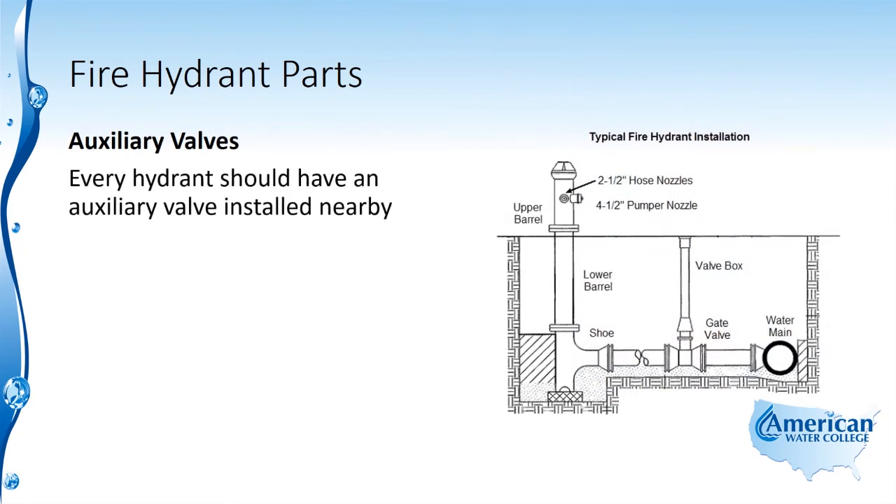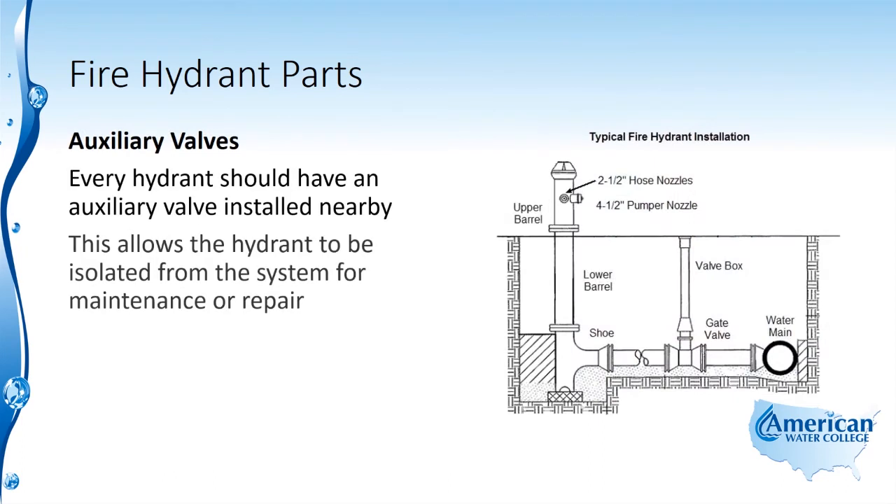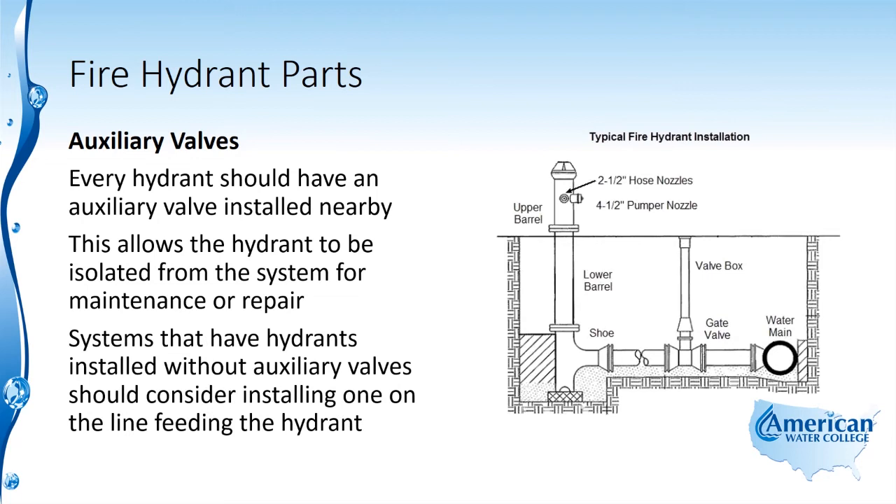Every hydrant should have an auxiliary valve installed nearby. This allows the hydrant to be isolated from the system for maintenance or repair. Systems that have hydrants installed without auxiliary valves should consider installing one on the line feeding the hydrant.